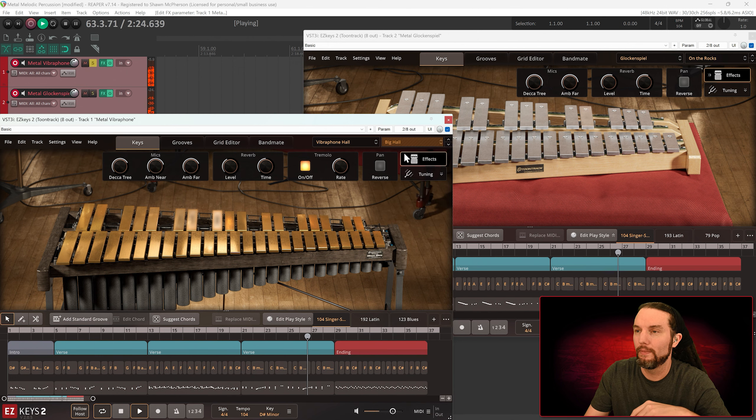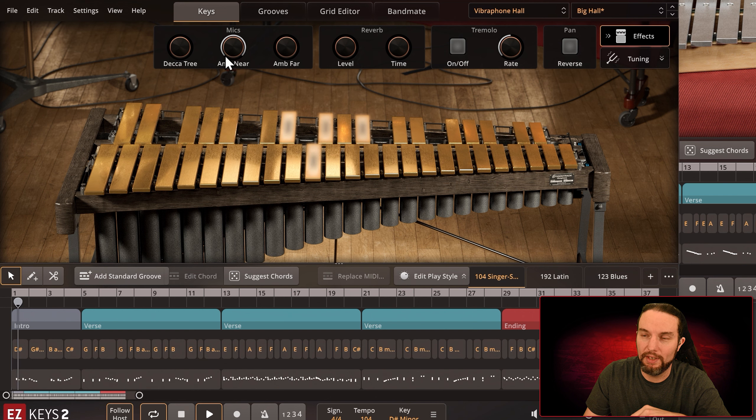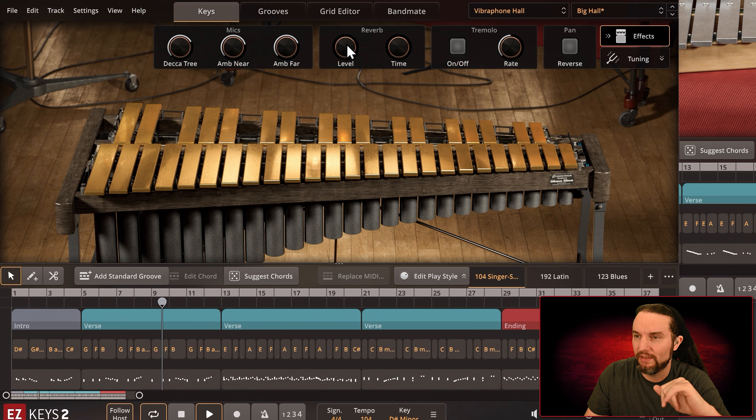Let's check out the next preset on the vibraphone — Big Hall. We have an extra mic channel here, the Ambient Far. Let me turn off tremolo — I still have the vibraphone soloed. I'll turn down ambient near and Decca Tree to hear these three mics individually. Here's the near mic — definitely a broader tone. And the Decca Tree — I like it the most on this preset; something smooth about it, maybe dipping the mids somewhere. And here's the intended preset.